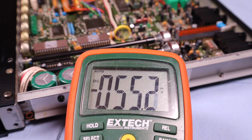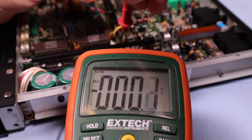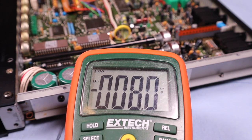Now we'll go ahead and check this voltage. Yes, I did check it before I soldered it in, but I just want to show you guys. And there it is — 3.327 volts. That's good.